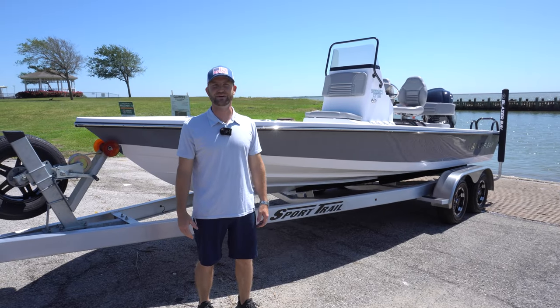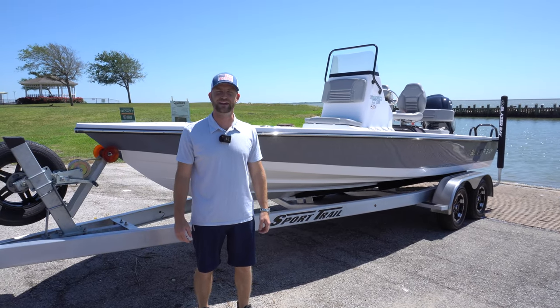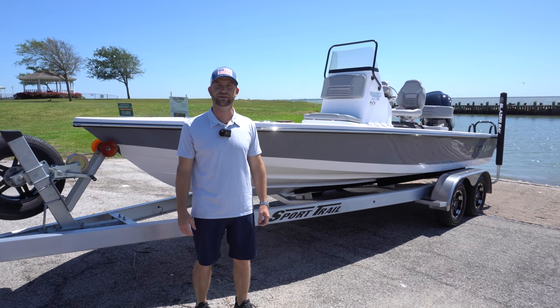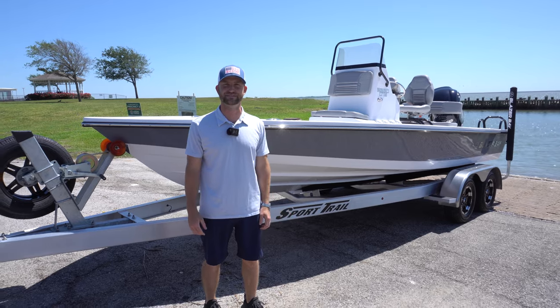What's going on everybody? My name is Dylan. We're out here at Sylvan Beach, Texas. Today we're going to check out the Blazer Bay 2220 GTS. We're going to take it for a spin and see how things go.